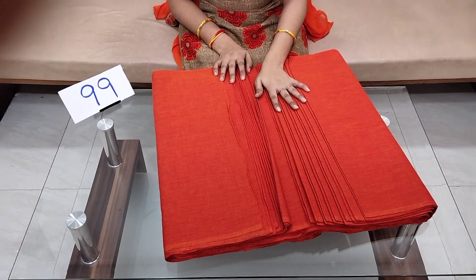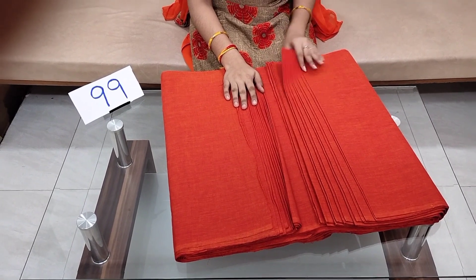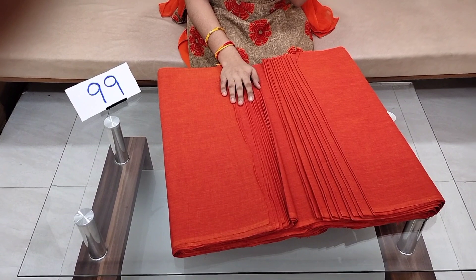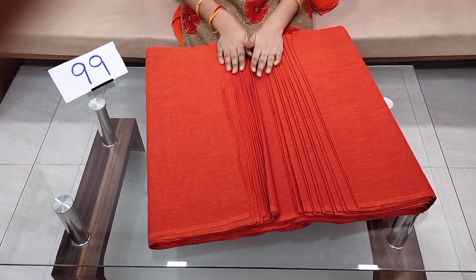The price details are ₹99 rupees per meter; you can buy 10 meters. The meter cost is ₹85 plus shipping. If you like the video, please like, share, comment, and subscribe. Thank you friends.